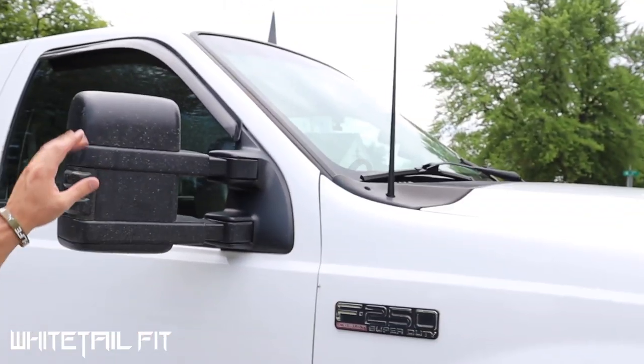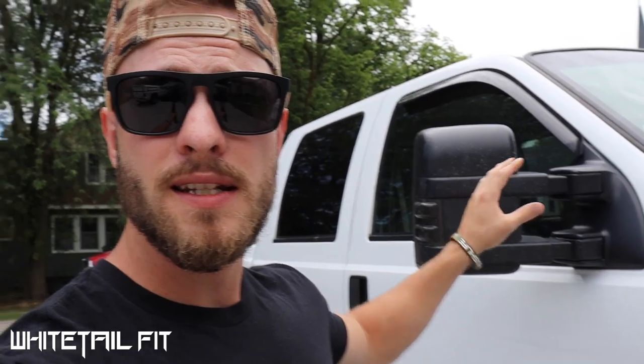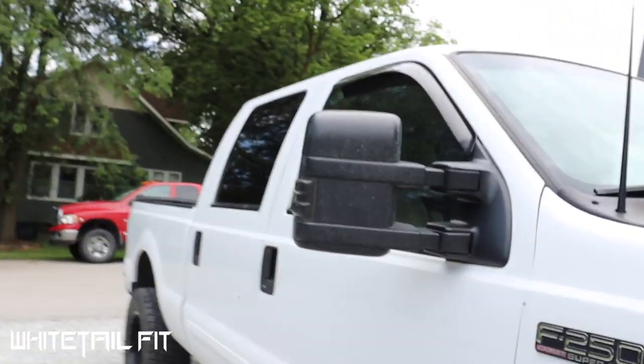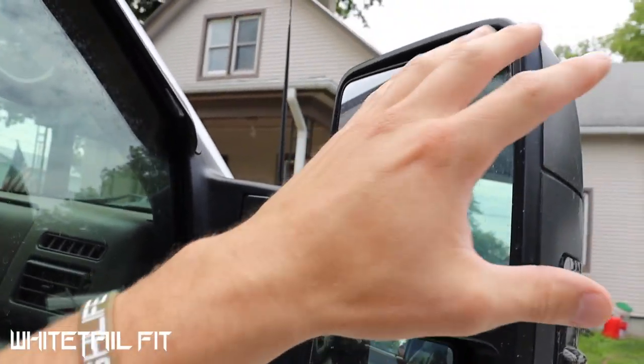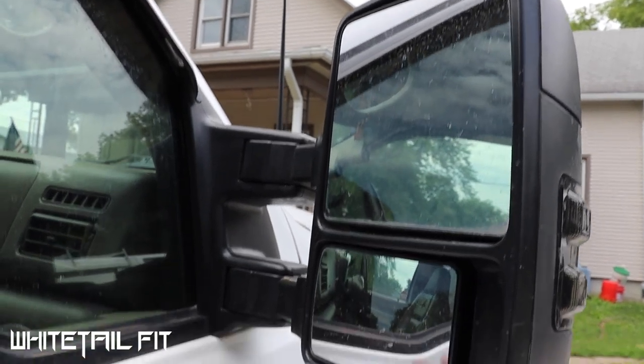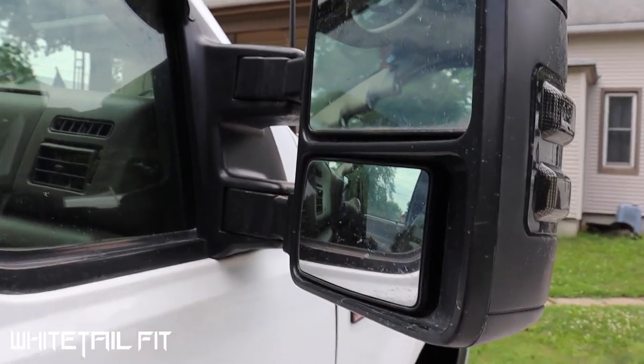Another big upgrade over the factory truck was these tow mirrors. These are actually replicas of the 6.7 diesel mirrors — the newer 2013 and up style tow mirrors. As you can see, they've got huge glass on them, especially the blindside glass, which is a lot bigger than the factory mirror. It makes a world of difference for interstate driving and changing lanes.